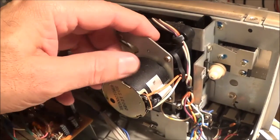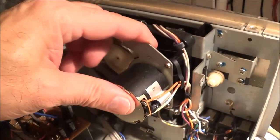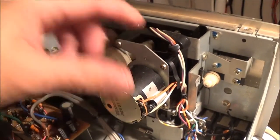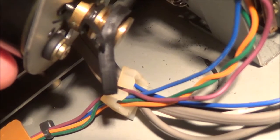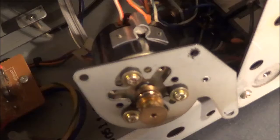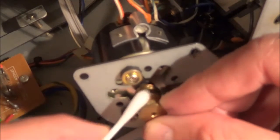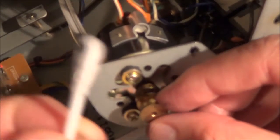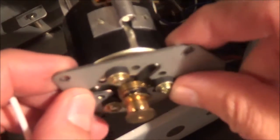I think for sure this motor with the mounting plate needs to be removed, and that seems to be held in by three Phillips screws. Here you can see what's left of the main drive belt — part of it is still on the motor pulley. The belt just completely disintegrated and turned to goo.